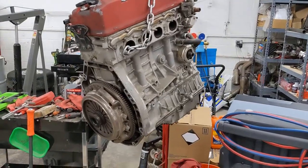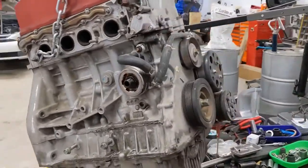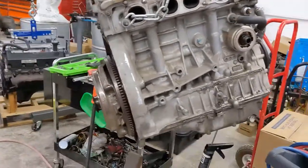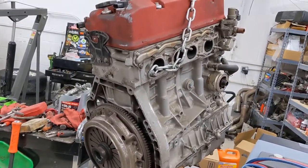We got the motor off and out, and we will start the disassembling process in order to find out why it is locked up. Then we'll get the rebuild parts ordered up.